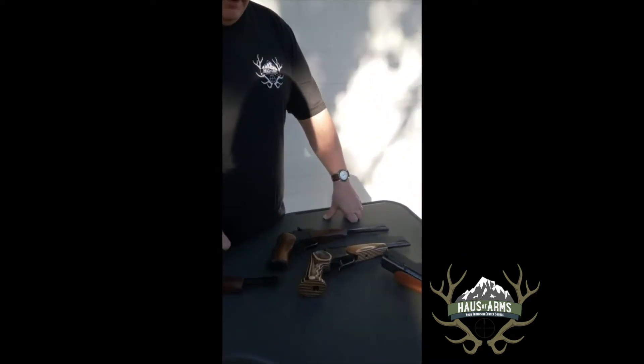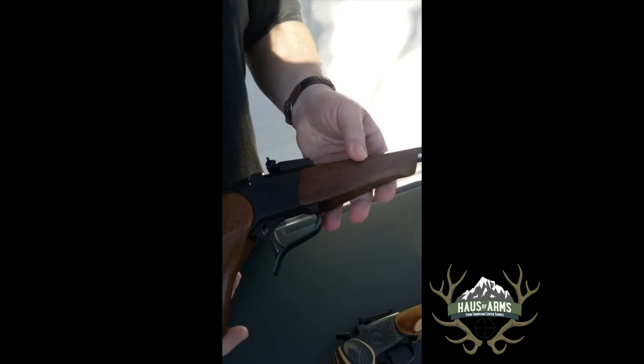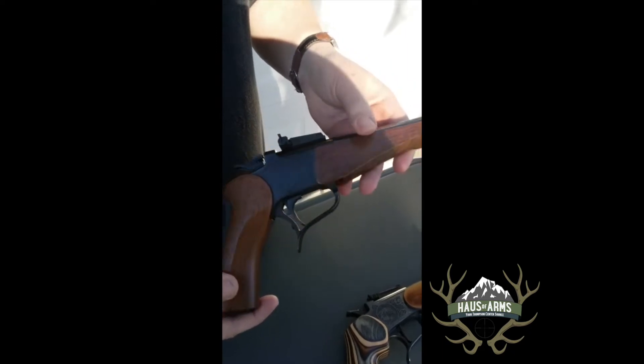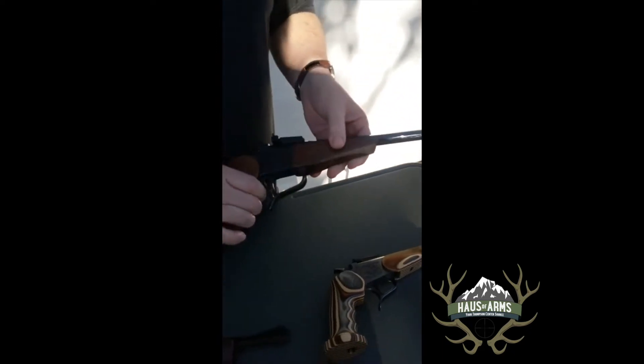Justin Vandy here. I'm getting the pleasure of introducing a new item for this summer for House of Arms. You've all been known on the octagon barrels — you're pretty much just stuck with just one option for a forearm, and that's the walnut, and then you end up having to worry about having the wood match if you got any, if you can even find any forearms.